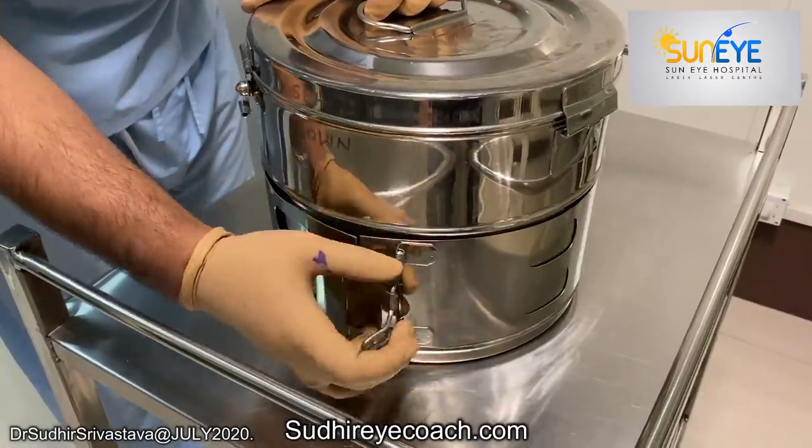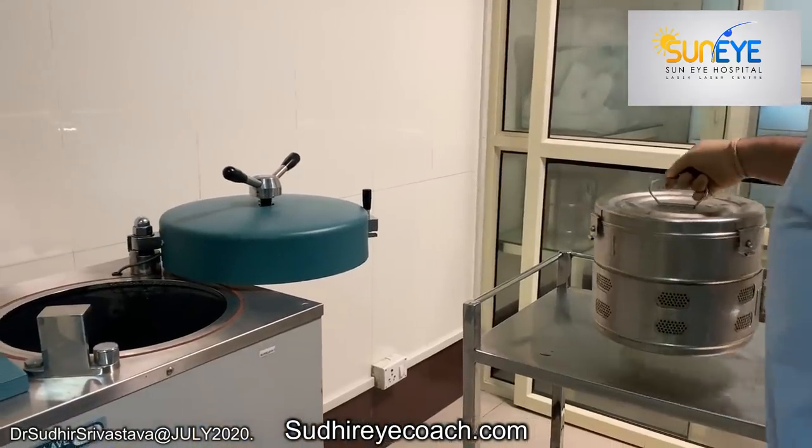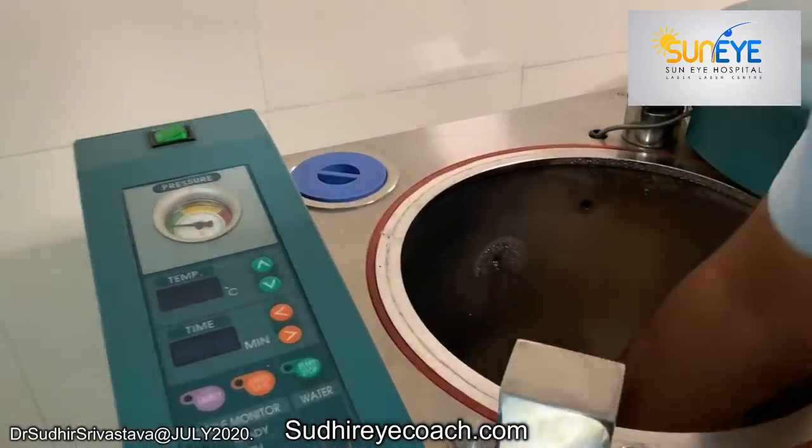There are several ways of sterilization, out of them autoclaving is the most trustable. Whether our autoclave is properly working or not, we need to do daily steam sterilizer monitoring.